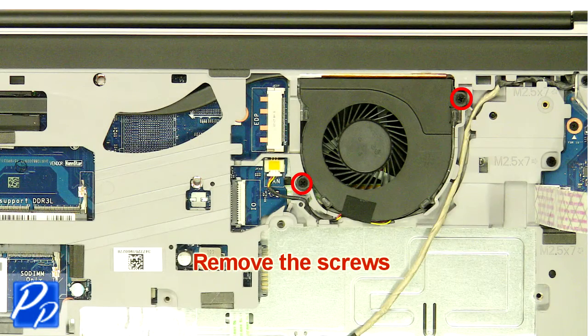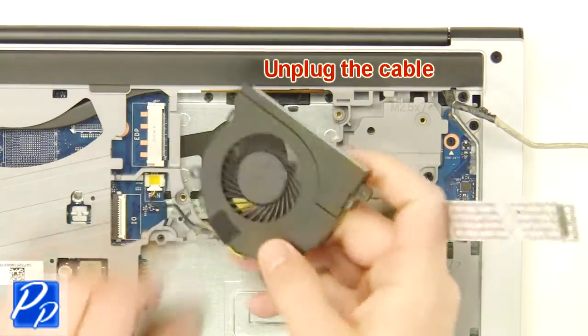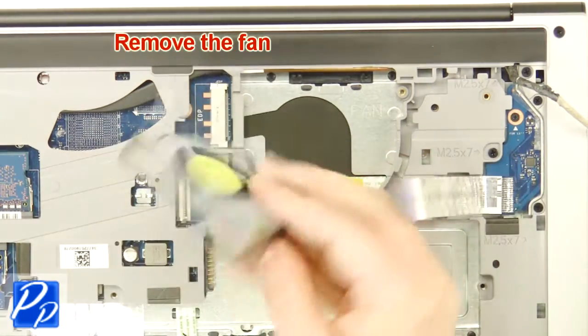Remove the screws. Unplug the cable. Remove the fan.